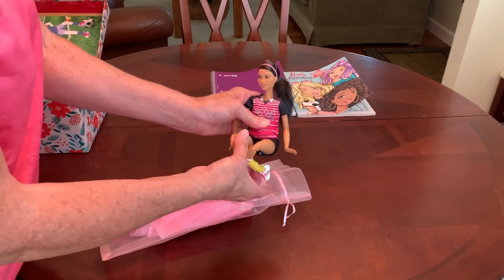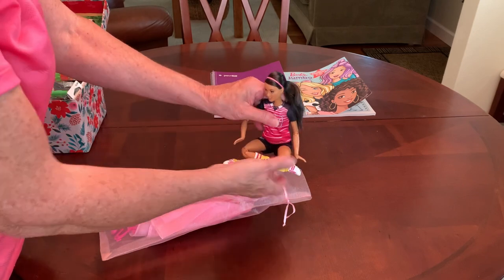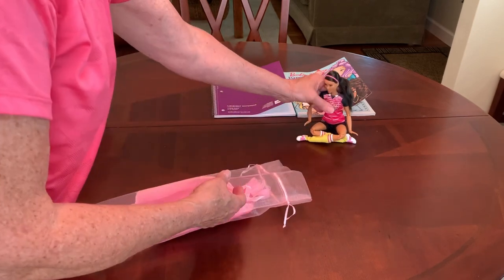Can we get her to cross her legs and sit down? Look at that — she will!